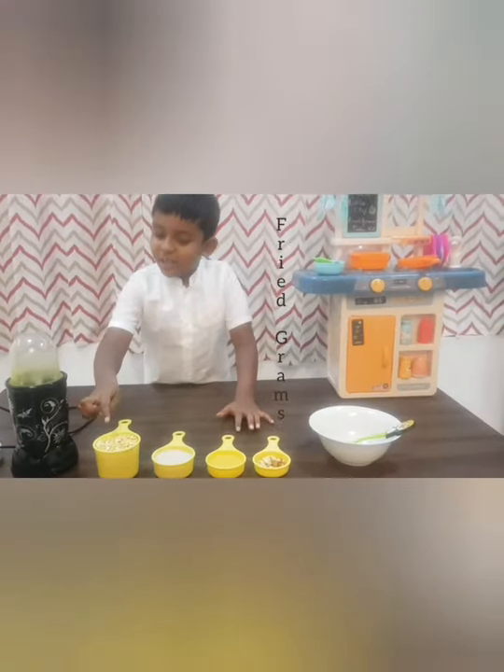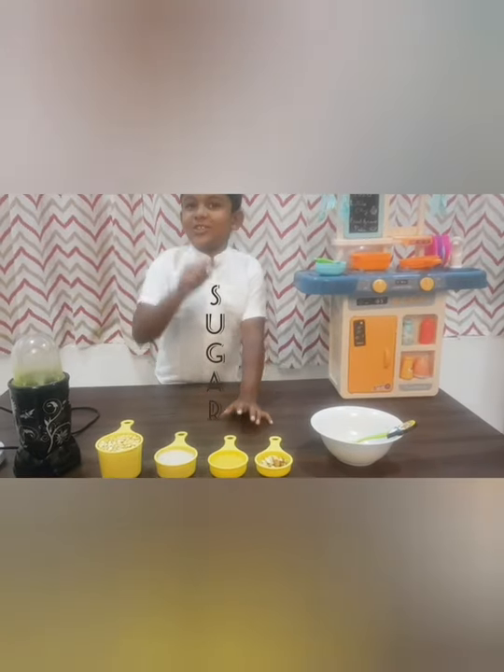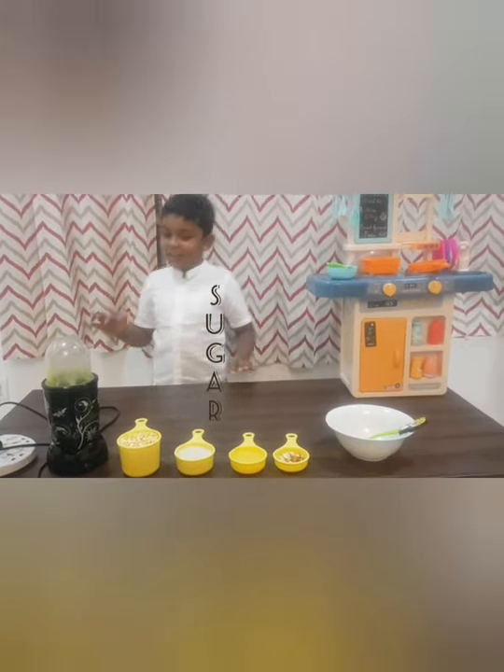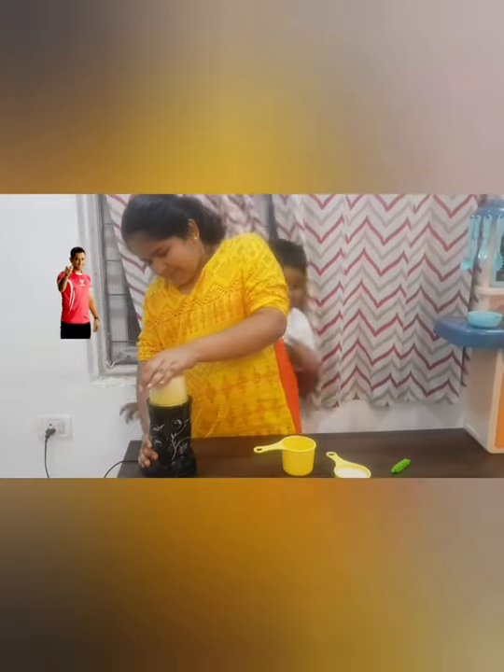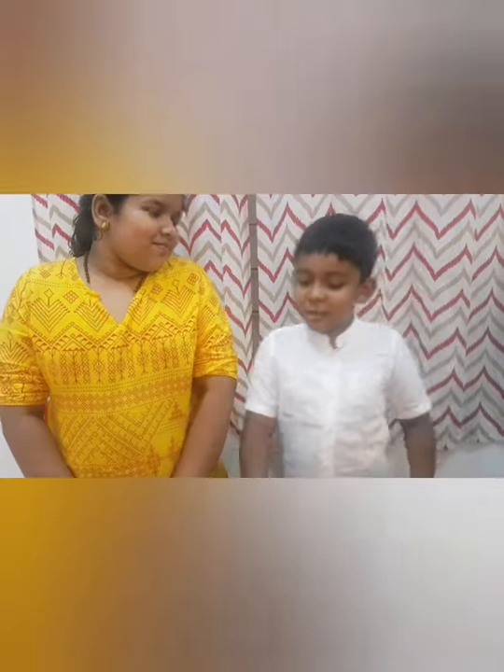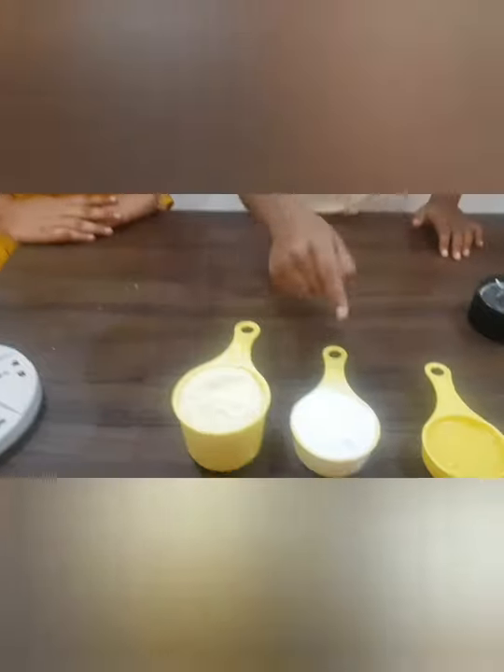We need to powder the fried gram and sugar. I told my sister Anol to help me to powder them. Now Anol is powdering the fried gram and sugar.